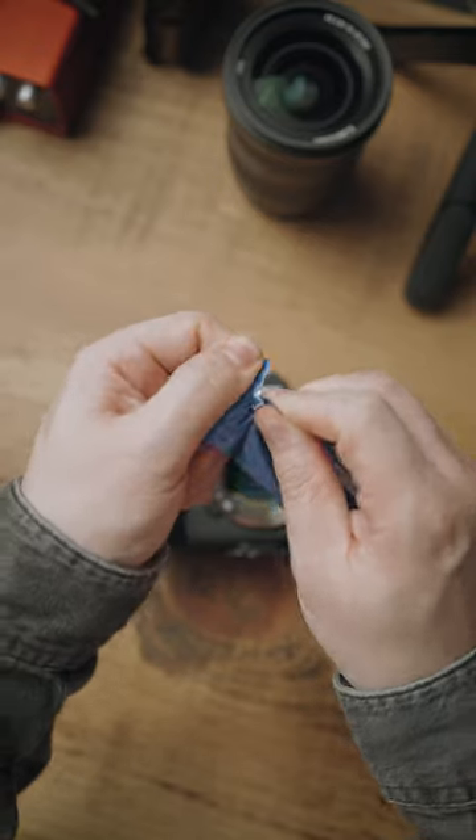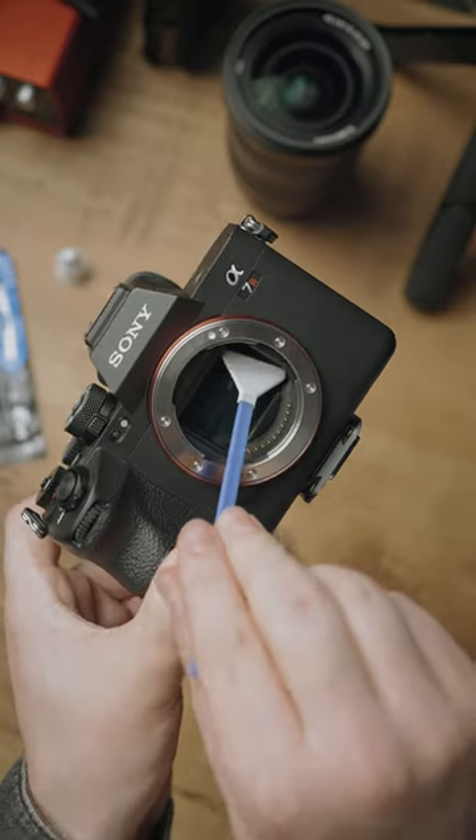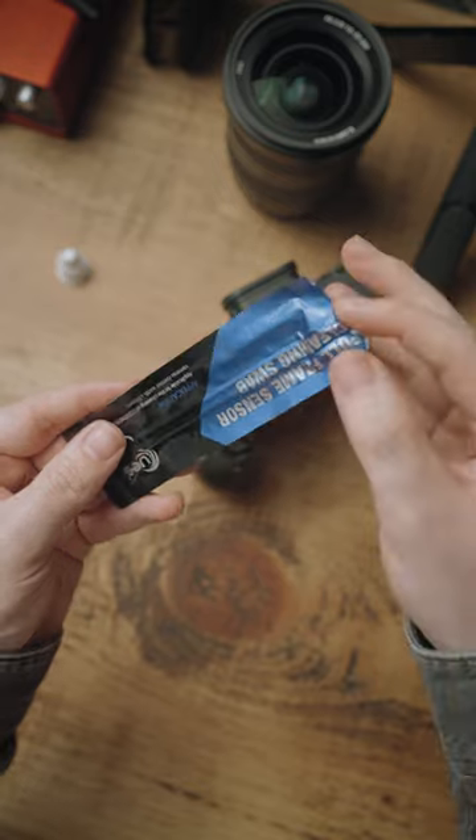Take the swab out of the packet, put a few drops of the liquid on the edge, wipe the sensor of your camera gently until it's clean, and once you're done, throw the swab away so you never use it again and replace it with a fresh one out of the pack. This will help eliminate any dirt or marks on the sensor, therefore increasing your image quality.